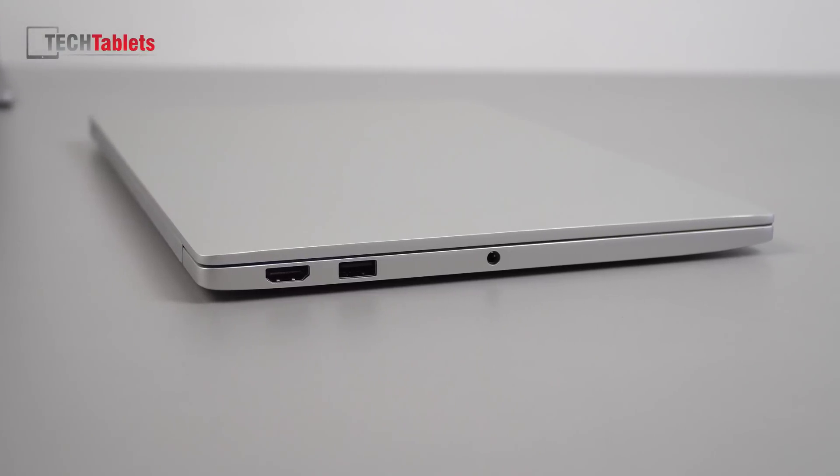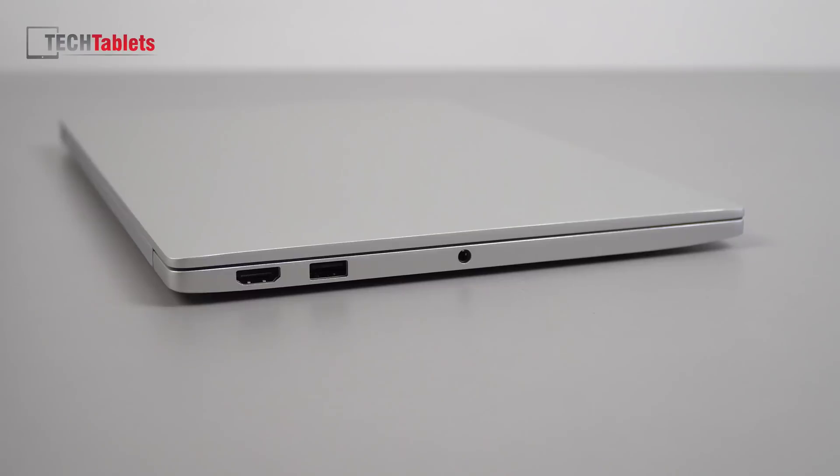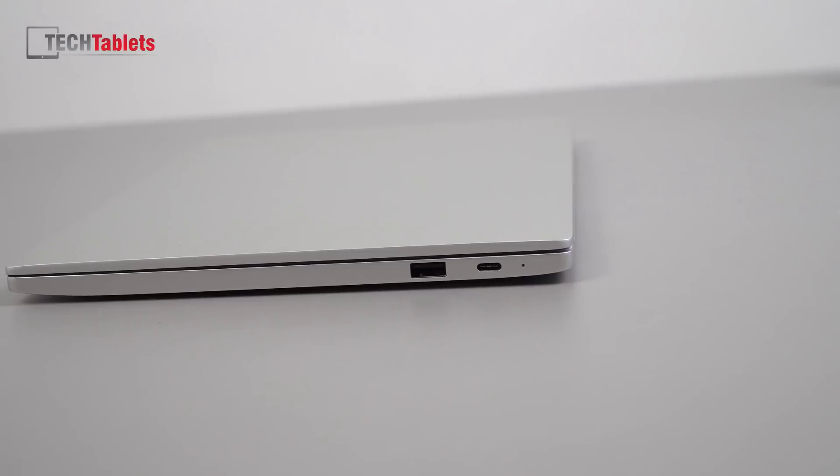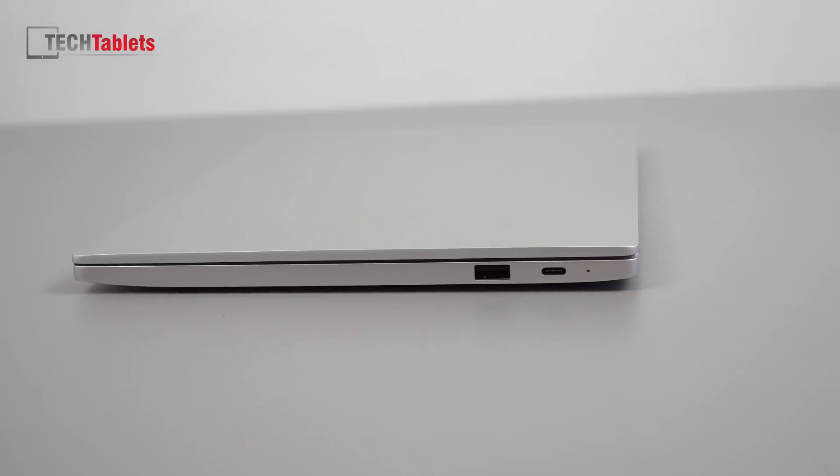No changes on the left side: a full-size HDMI, USB 3 port, and a 3.5mm headphone out which also supports microphones, located in the middle — which is a little odd. It would have been nice if they'd added an SD card reader when they revised this model. Same goes for the right side: the status LED, USB 3.1 Type-C port supporting data, charging, and display out simultaneously, and another USB 3 port.